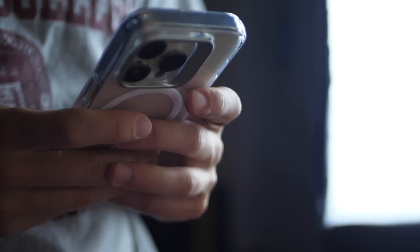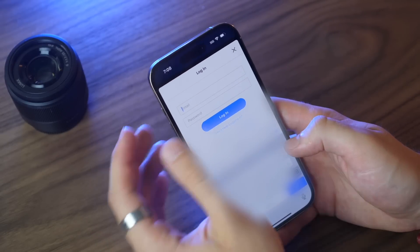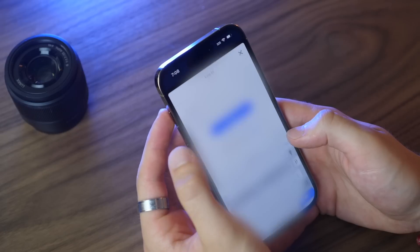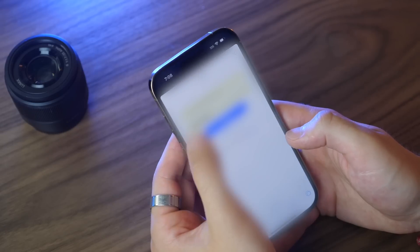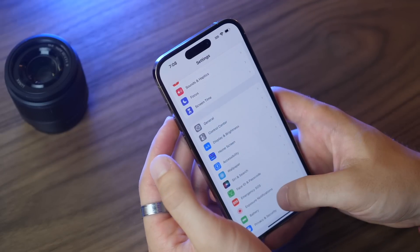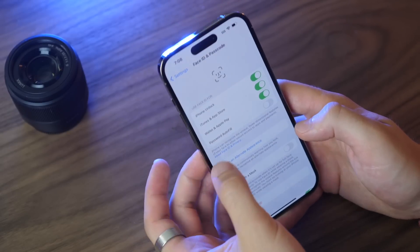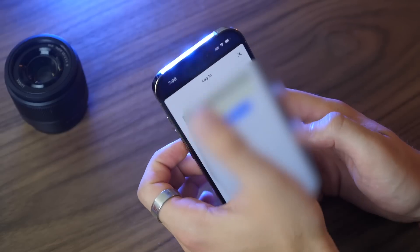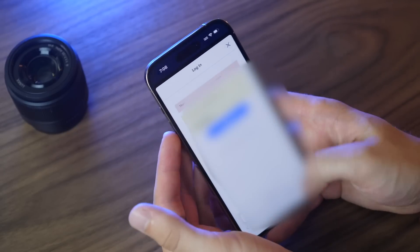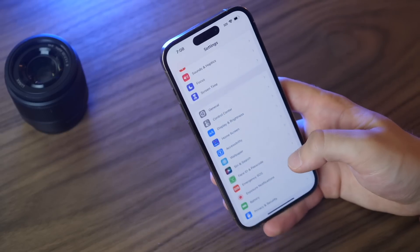Now for some great tips and tricks. By default, when you use password autofill, Apple wants to scan your face first. To skip that, go into Face ID & Passcode settings and turn off Face ID for password autofill. That way, once your phone is already unlocked, it'll autofill passwords a little more quickly without scanning your face again.